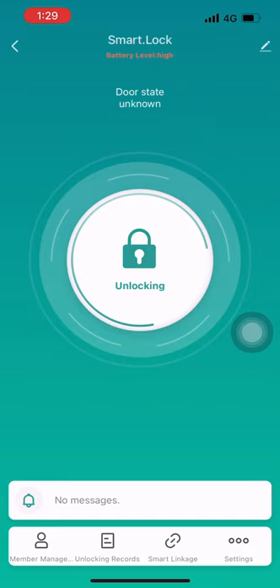Tap and hold to unlock the padlock. Click Settings to set a temporary password.